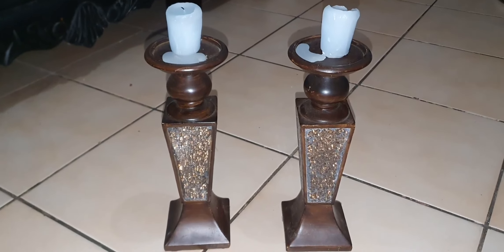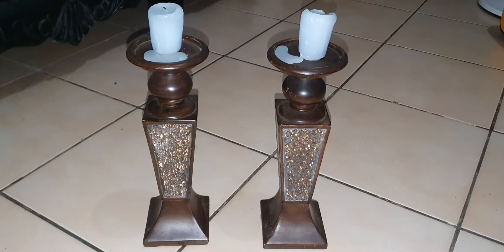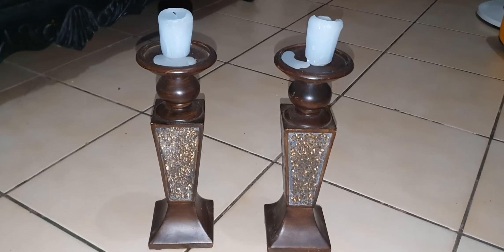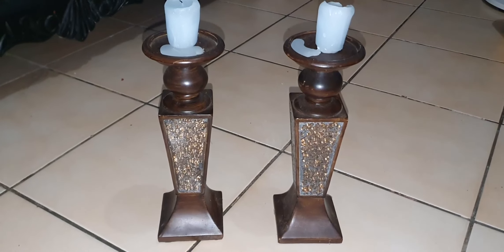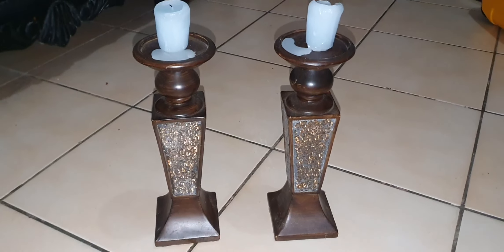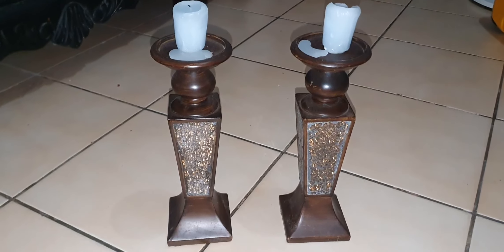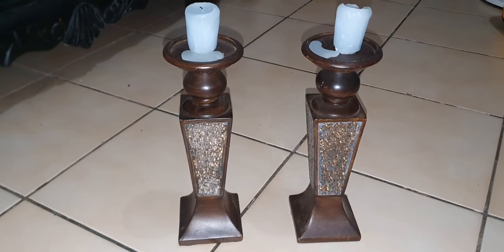We have here the Creative Sense pillar candle holders. These candle holders are absolutely beautiful — they look so nice on my decor. I love the wooden finish on these candles, and I also like the glitter detail on the front, on the side, and on the back.